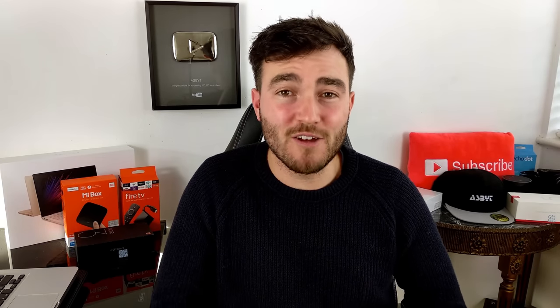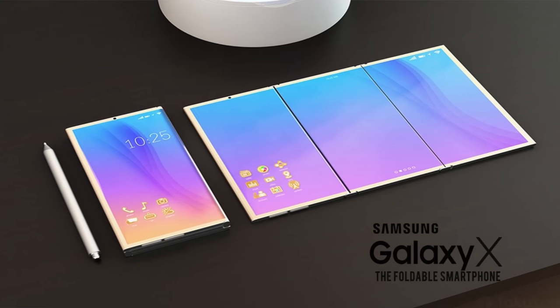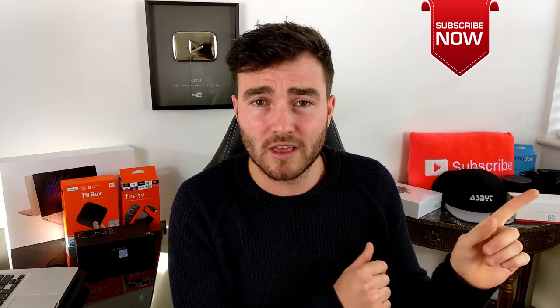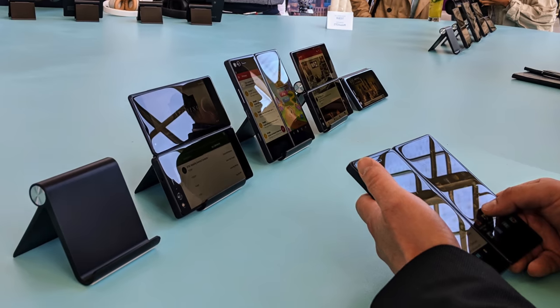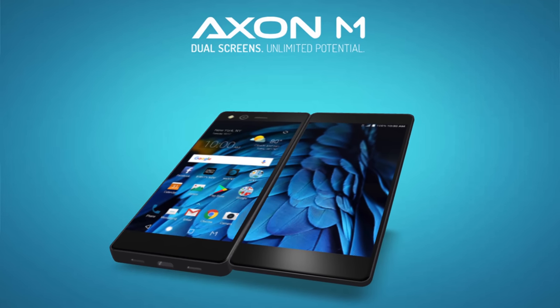Hi guys, it's ASPYT and welcome back to a brand new video. Today is a very strange one because a lot of you are interested in the fact that Samsung are bringing out in 2018, so we believe, a foldable, bendable smartphone. I did a preview on it a few weeks ago, which I'll leave linked here, but potentially you may just want to forget about that phone because right now we have one which is launched — it's called the ZTE Axon M.